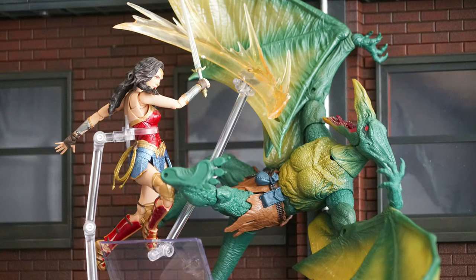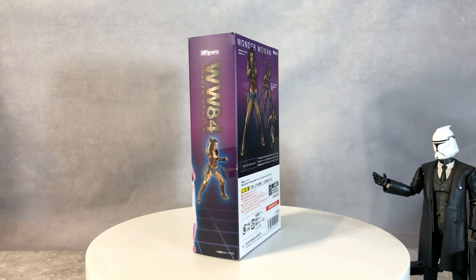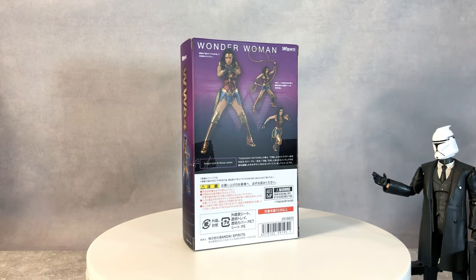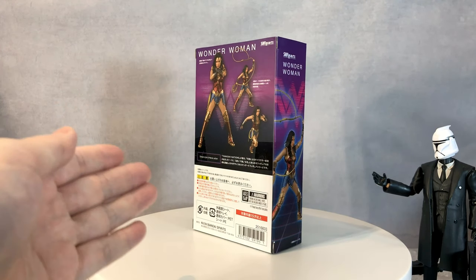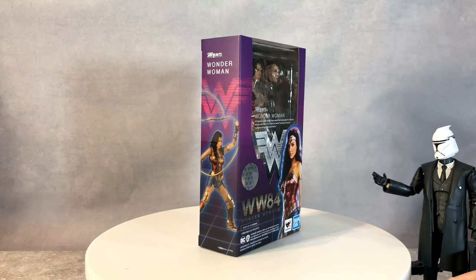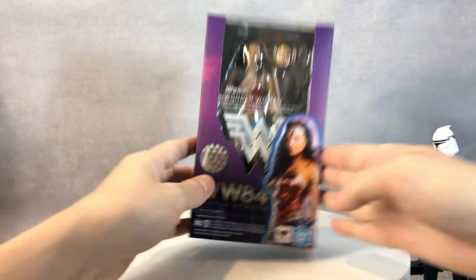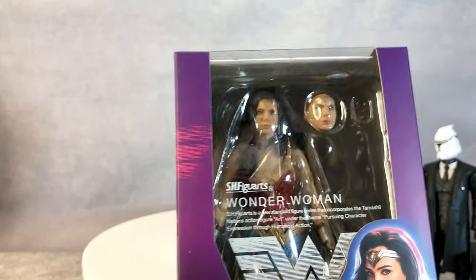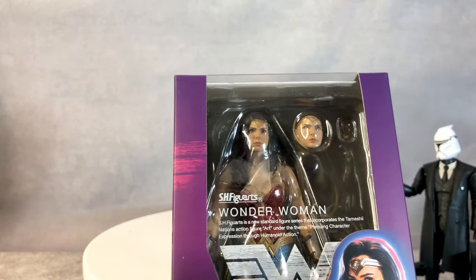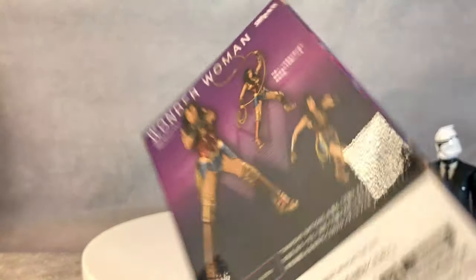Let's begin. Hello everyone, how's everybody doing today? Today we are going to be reviewing Bandai SH Figuarts Wonder Woman from Wonder Woman 84. This movie isn't still out yet, but I look forward to it because I love Gal Gadot and I think Wonder Woman is one of the best — or the best — DC female character ever invented.